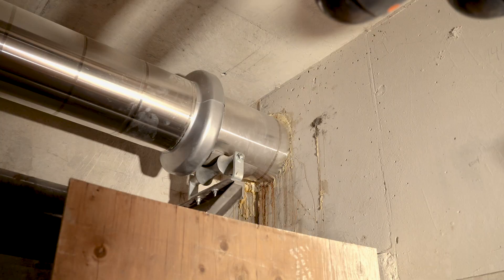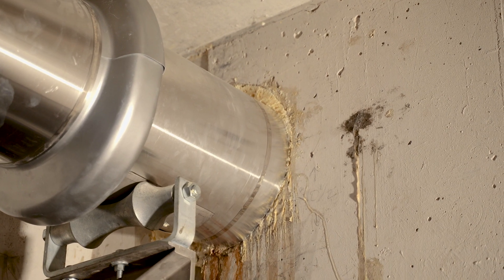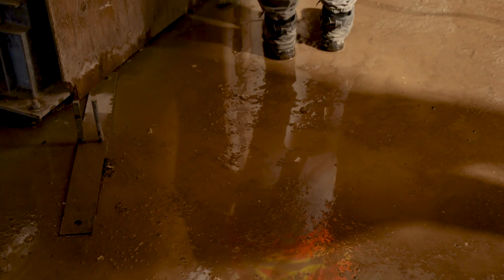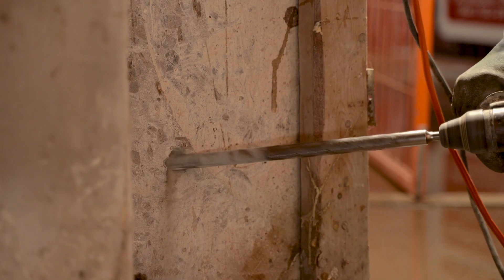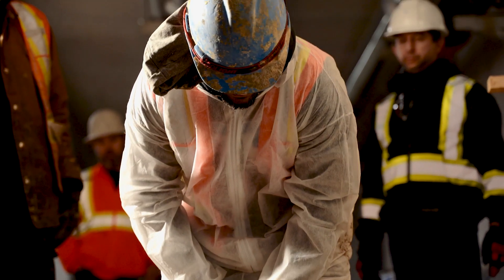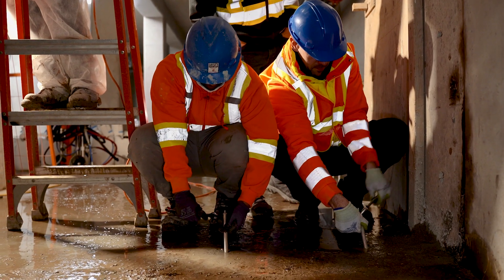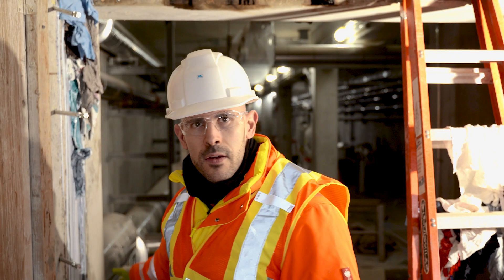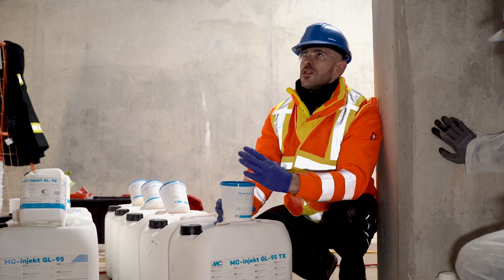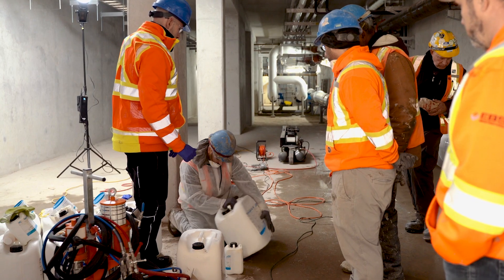The problem with polyurethane foams is that they can break easily. Once you move it, it will break, and then there is a new leakage — a new way for the water. So here we go, using low pressure injection to be safe for the construction and the injection.